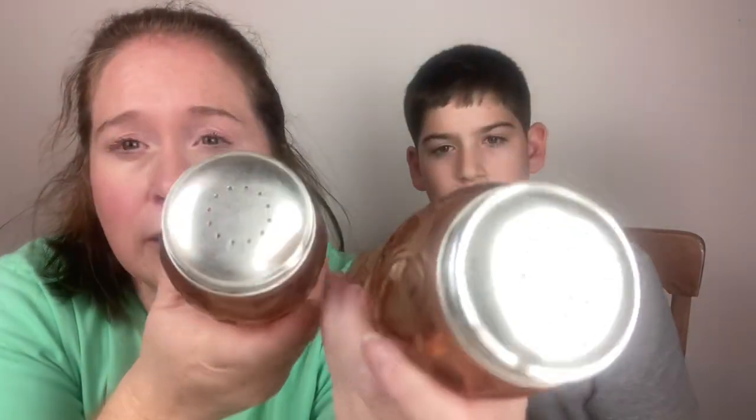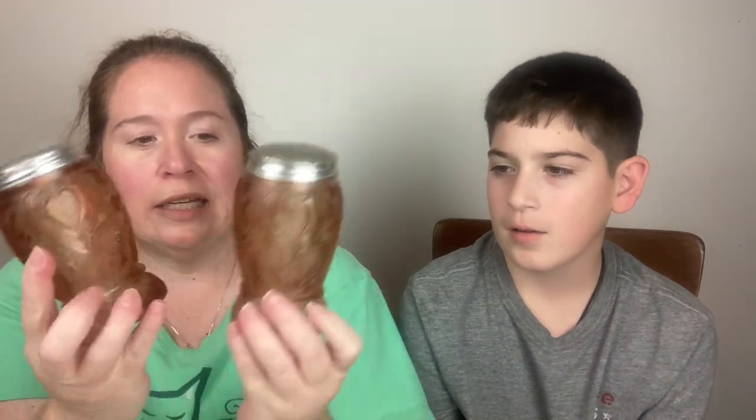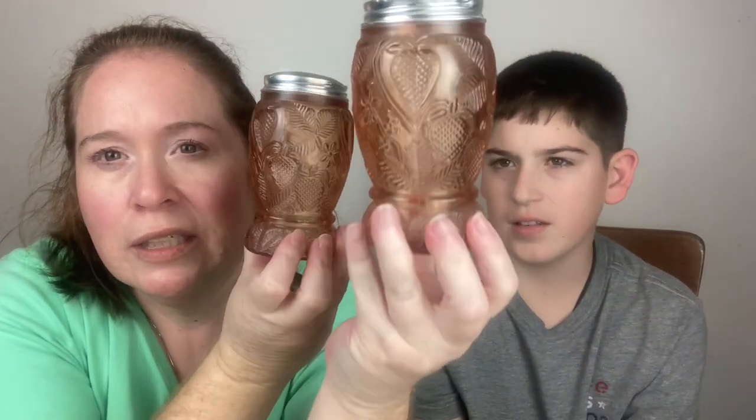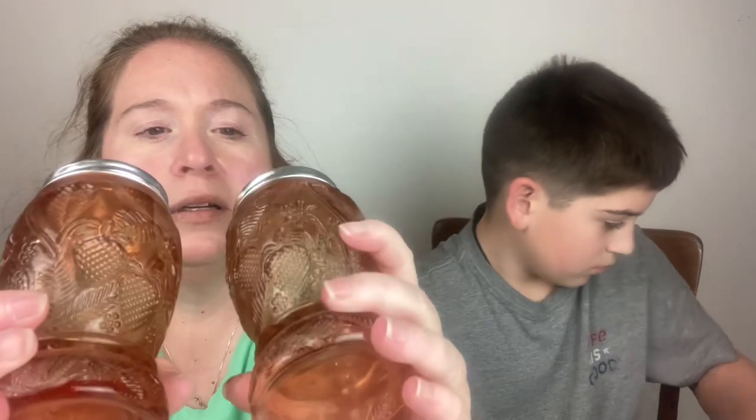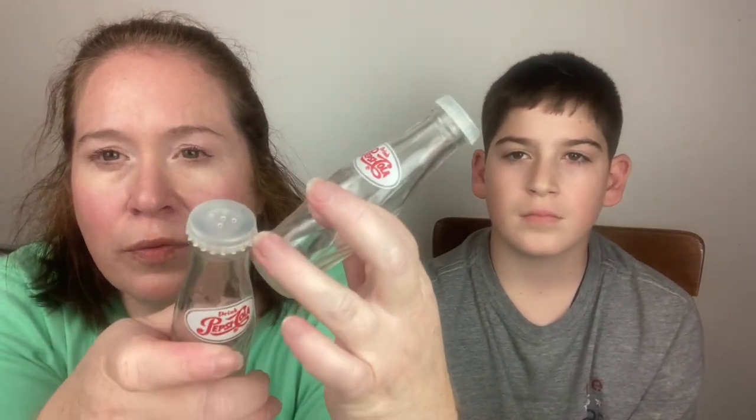We have some pink glass with strawberries — these are really big and heavy. One lid looks like somebody tried to make the holes bigger. It's almost a peach color — pink glass salt and pepper shakers. Then we have Pepsi Cola glass shakers — the tops are plastic and they pop off. It says 'Pepsi Cola' on them.